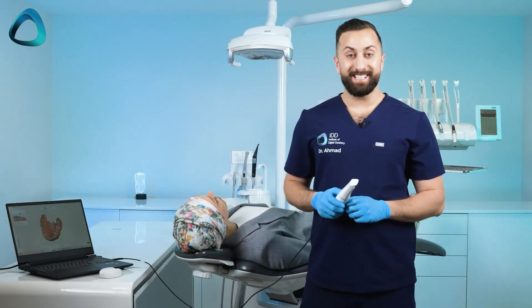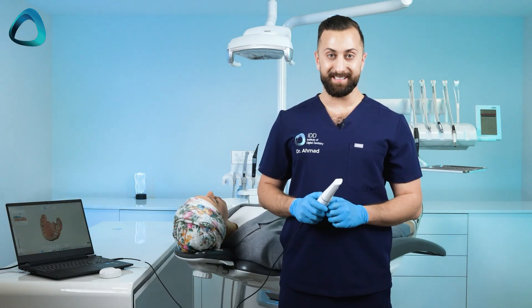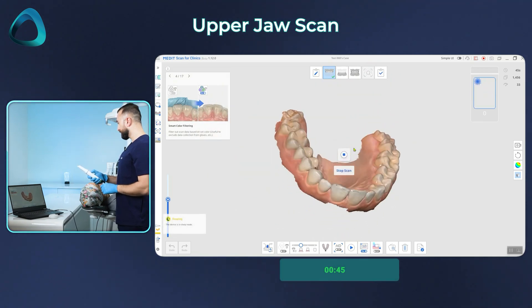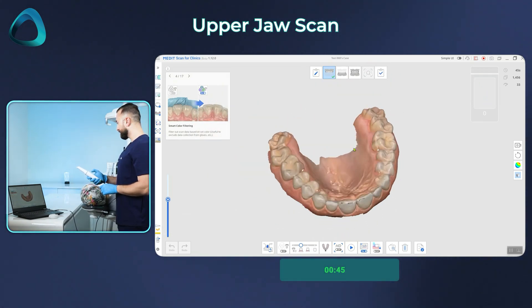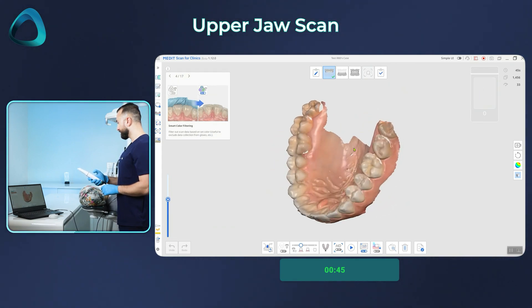As you can see, that is the upper jaw scan completed in easily 60 seconds. Using the touchpad and the touch band, we can control the entire scanning process without ever having to touch the laptop.